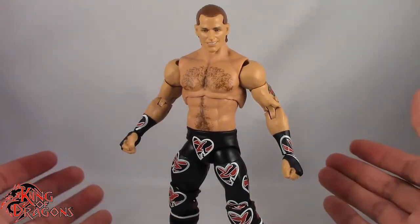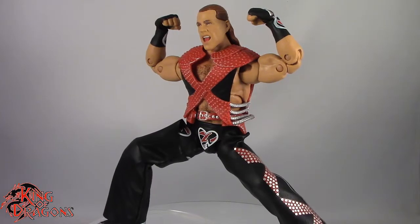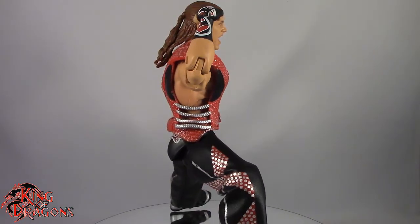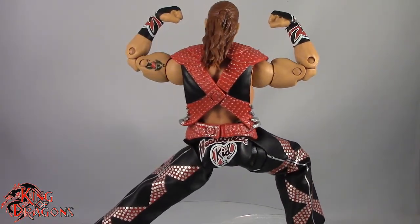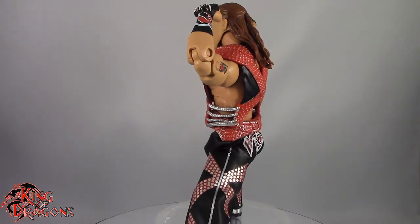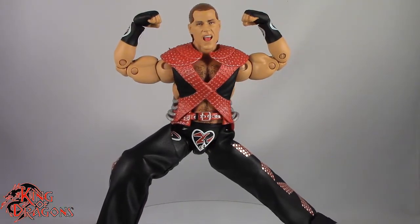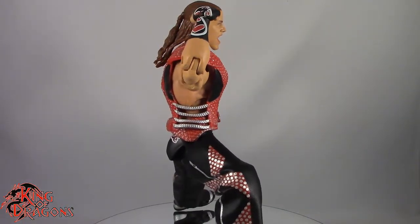Overall, I really like the articulation scheme on the Ultimate Editions figures, but I do have to point out one criticism. With his articulation, detail, and everything else out of the way, let's move on to my final thoughts. Overall, I really love the way this figure came out — there's so much to love, but also things to dislike. The price point: this is a 30-dollar figure. Thirty dollars is kind of high for a six-inch figure, and although you get a lot of accessories, other companies are doing the exact same thing for less. Companies like Hasbro and McFarlane are doing the exact same articulation scheme better and cheaper, so I have to knock the figure on that.